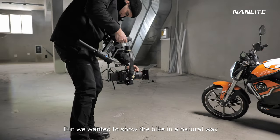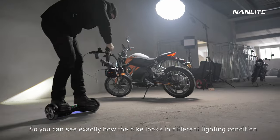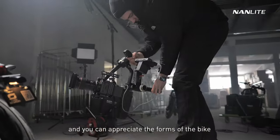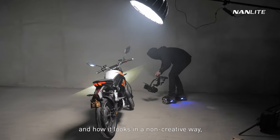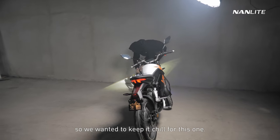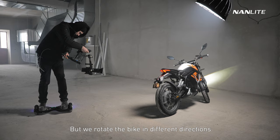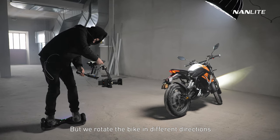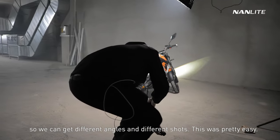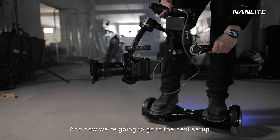Setting up the mood was pretty easy — we only had one top light and no other lights for the first setup. We wanted to show the bike in a natural way without extra lights so you can see exactly how the bike looks in different lighting conditions and appreciate the forms of the bike. We kept it chill for this one, but we rotated the bike in different directions to get different angles and shots.